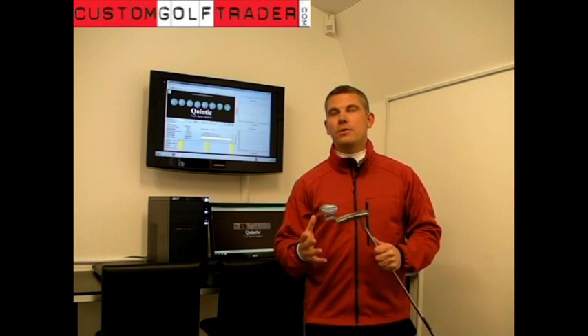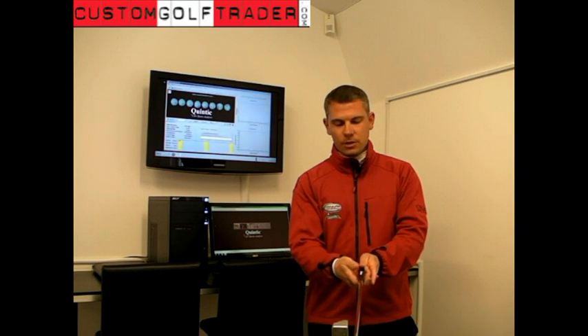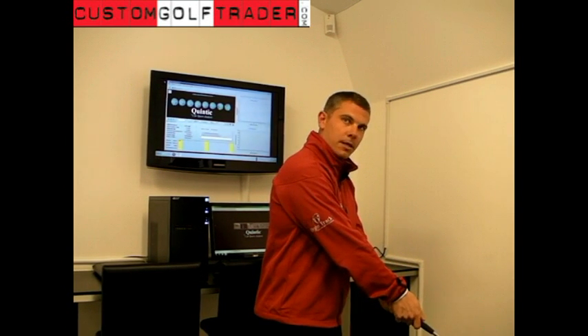I quite often get asked about what the best way to hold the putter is. Quite simply, you really want to get the putter so it's nicely running through the lifeline of your hand, so the palms are facing each other. A lot of players will have the hand on top a little bit more like your regular swing, and that can actually cause the forearms to be a little bit out of line.